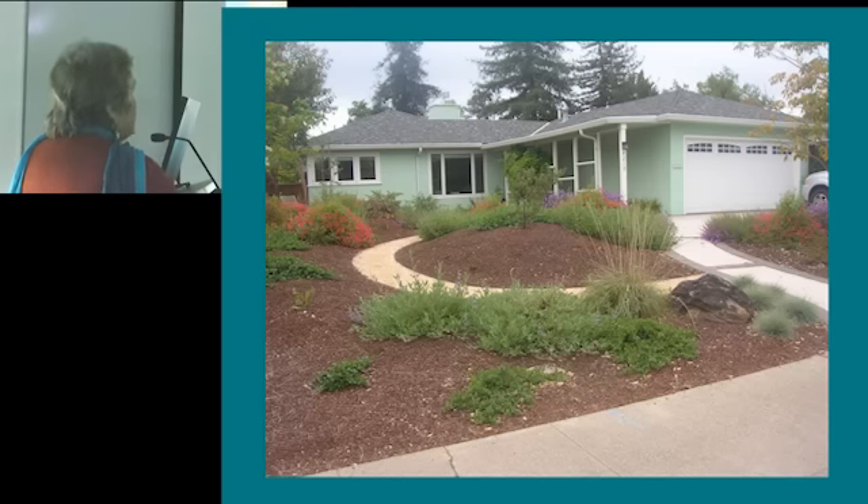This is deer grass. And this is Festuca Siskiyou Blue, which some people don't really consider a true native. I don't use it as much as I used to, but sometimes I fall in love with the color and I just have to.